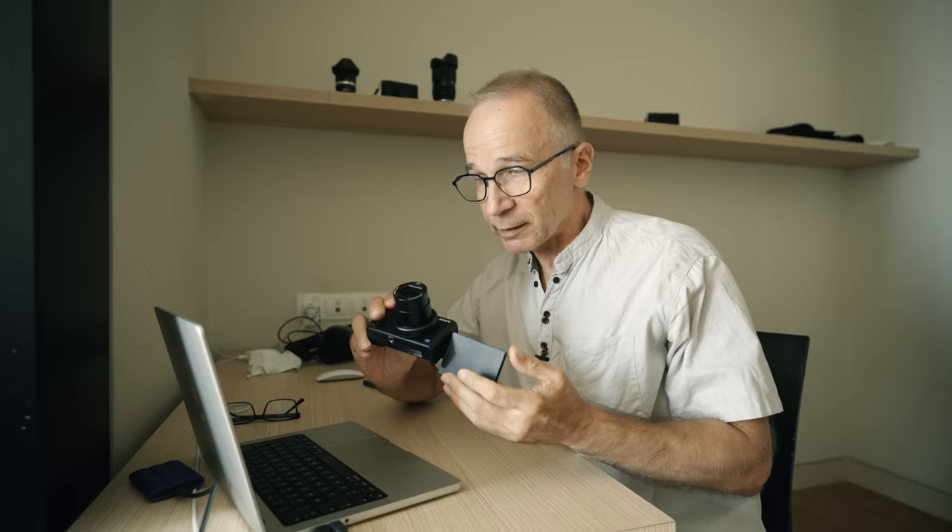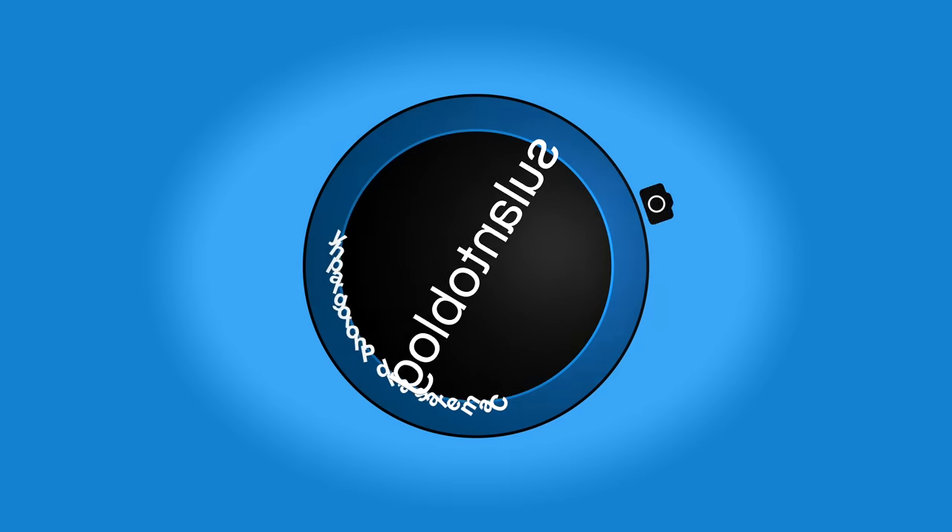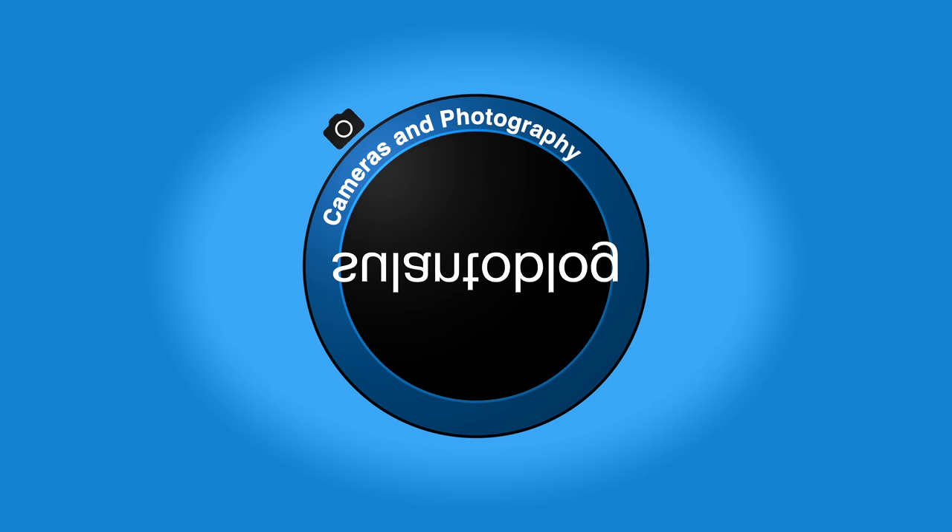I can't believe this. My Sony ZV1 pictures look like full-frame pictures now. Hi guys, my name is Matti Sulanto and I'm a photographer.